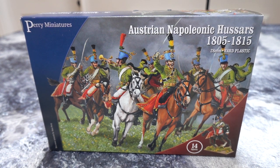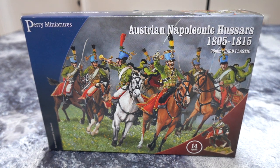So these are Napoleonic Austrian hussars 1805 to 1815, which is actually a massive timeline. In those ten years the stuff that happened will fill many, many history books. Right, I'll just get straight on to the figures and then we'll talk about the hussars.